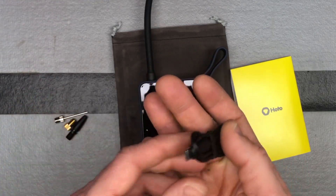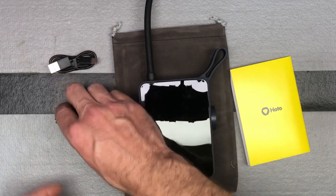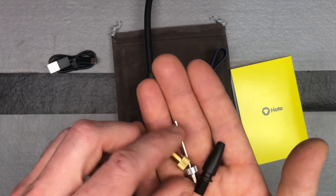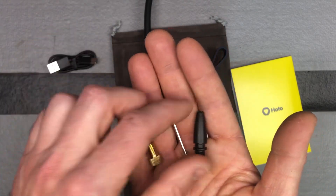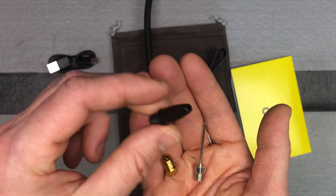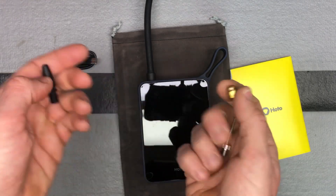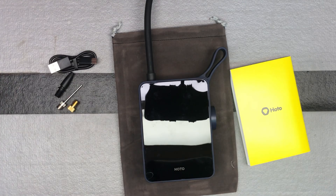It comes with a charging cable — just plug it into any AC adapter. There are a couple of different accessories: a needle for basketball or football, a tip for blowing up beach balls and similar items, and a couple of adapters for different types of bicycle tires. It's nice that they included those.